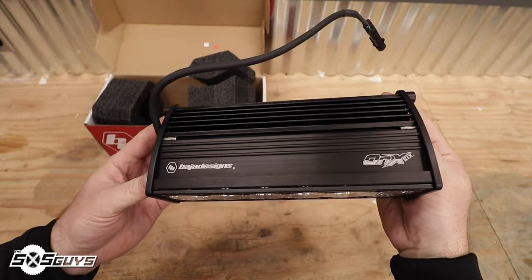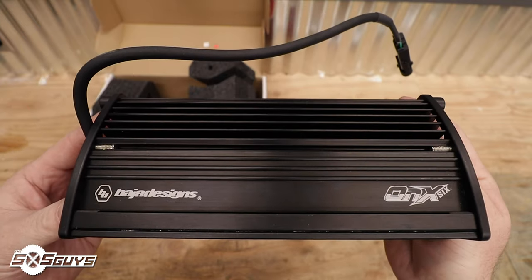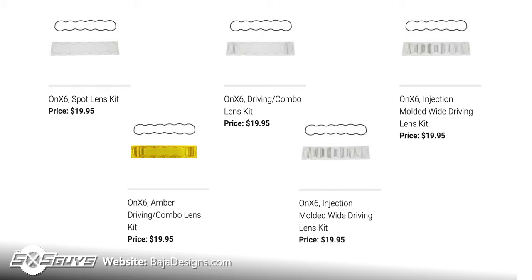The Baja Designs Onyx 6 Plus light bar is made from aircraft-grade aluminum and has a hard-coated polycarbonate front lens that is user-swappable. You can put custom lenses in anytime you wish — buy it in one configuration and then buy a lens for a different scenario. If you're out doing normal trail riding you can have a flood pattern lens, and on race weekends you can swap in a forward-focus spot lens to get you further down the trail. You'll never be stuck with one type of light throw and can always customize it down the road.